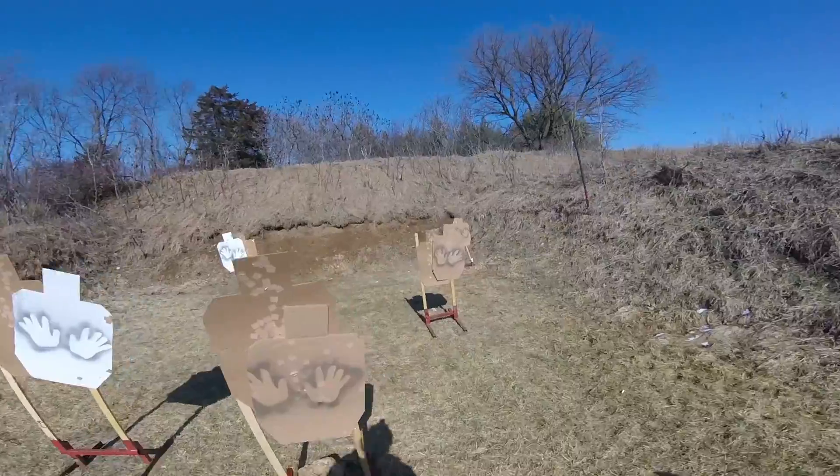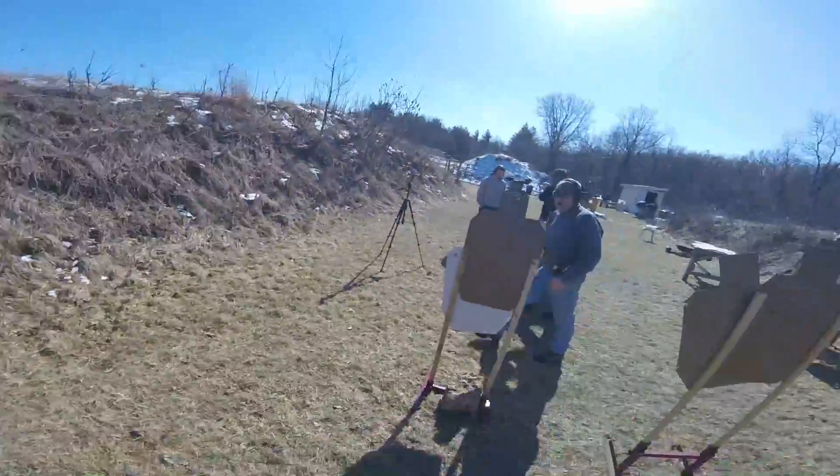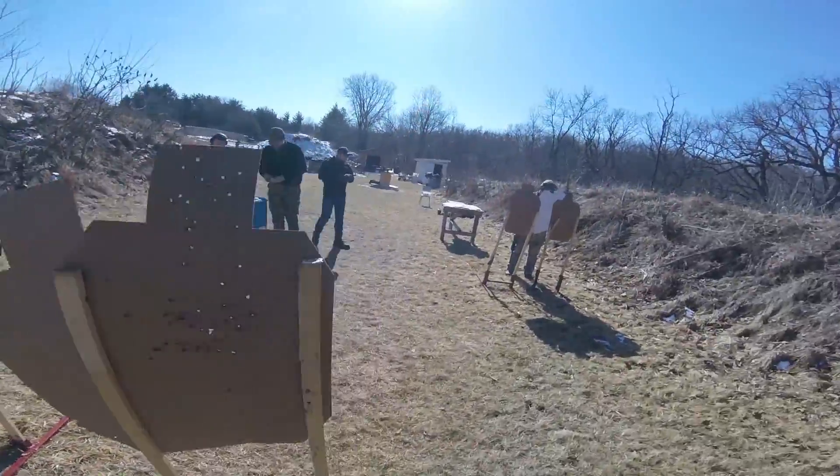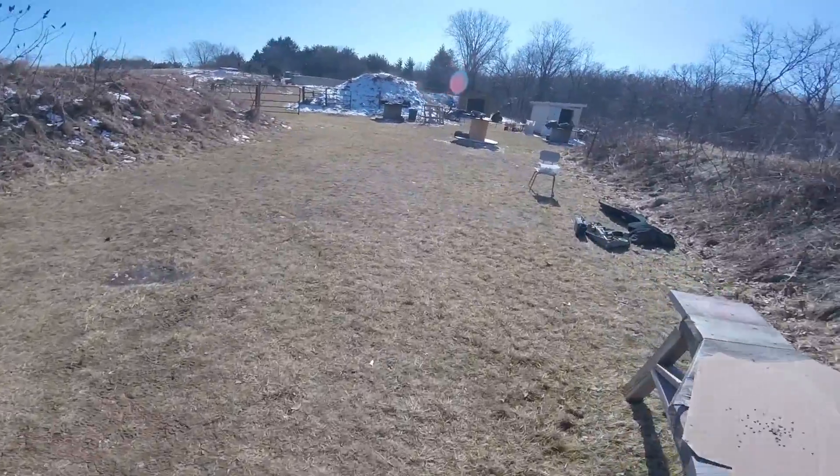Zero! Zero! Zero! Zero! Zero! Zero! Zero! Zero!